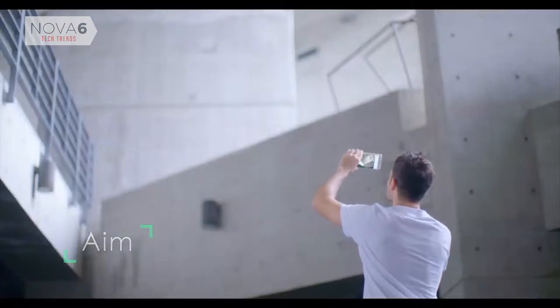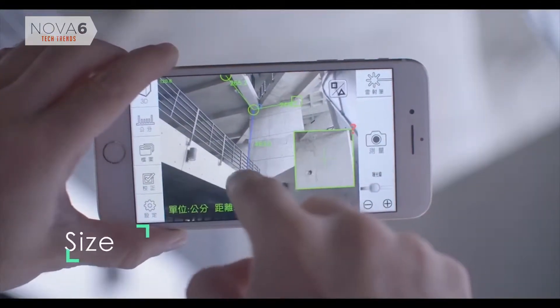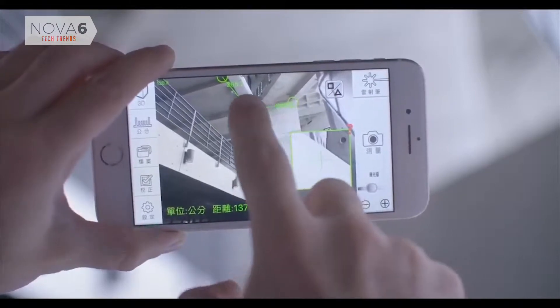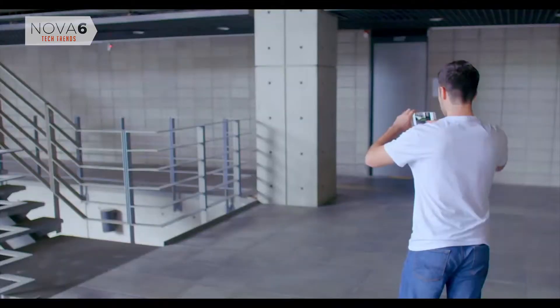Aim. Shoot. Size. Now, we've designed the iPin Spatial Ruler Pro. This helps you acquire, record, and share an object's dimensions with a revolutionized level of efficiency.